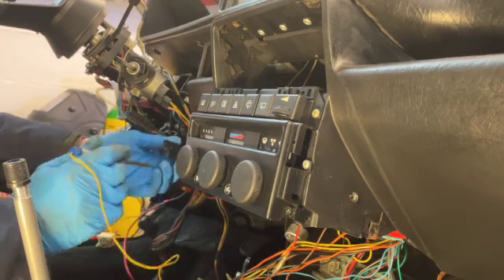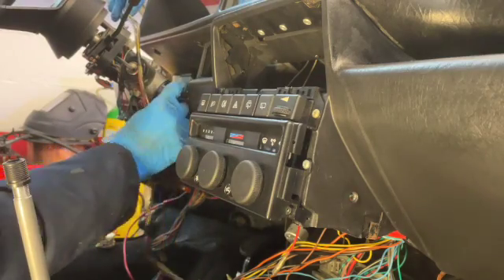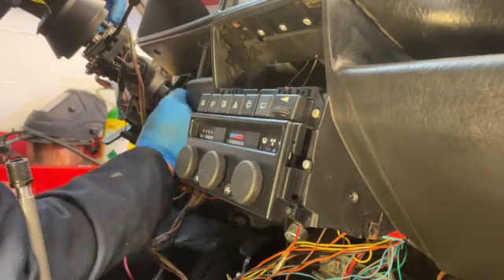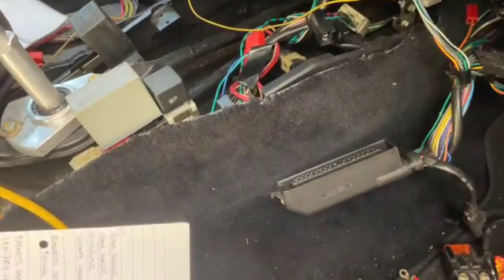I'm just checking we're getting a good live input from the battery, which we are, so we can proceed to the next stage, which is the ECU and its plug.